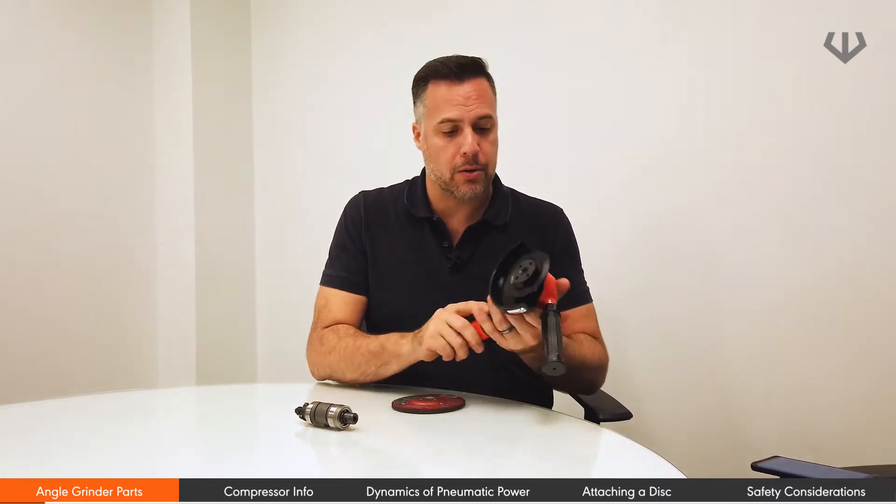Today we're going to be talking about how an angle grinder works. We're going to be looking at a five inch angle grinder.